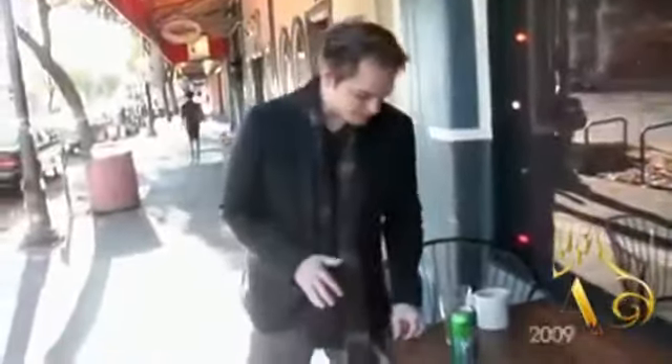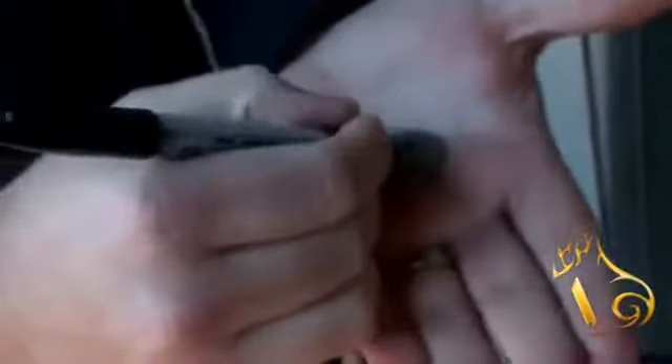Imagine that we're out and we borrow a quarter, take a Sharpie, and ask someone to sign their initials on both sides of the coin — just put mine, WH, WH. So we've got the initials on both sides.